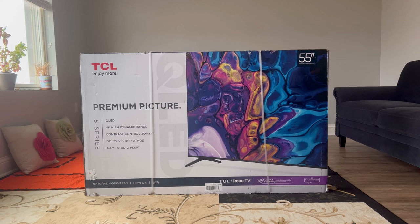Hello everyone. Today I'll be making an unboxing and first impression video of the TCL 5 Series Roku TV, model number 55S555. I recently bought this from Amazon for $430. The original price was $500 and there was about a 14% discount. So let's get started.